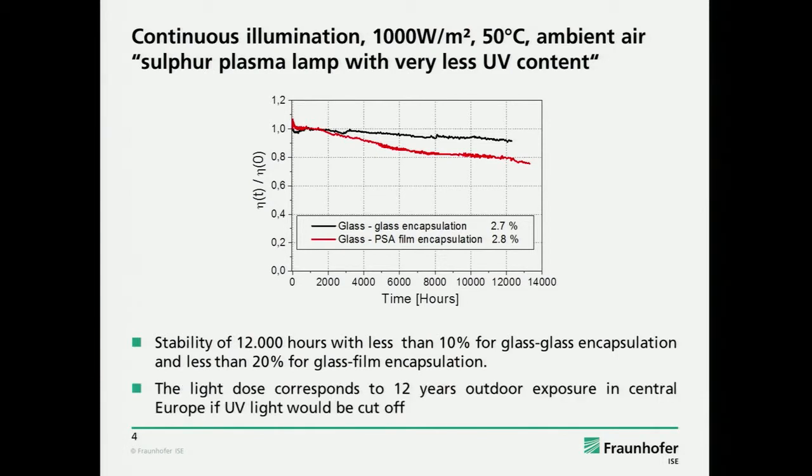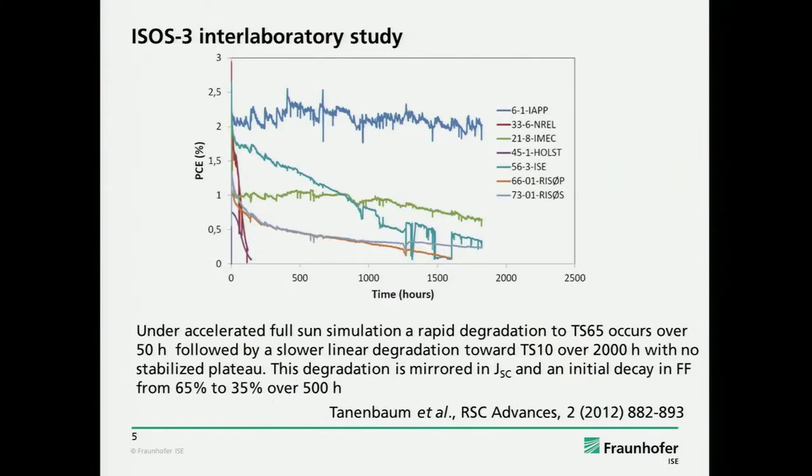This light dose can be roughly translated into a lifetime of 12 years if you just use the light dose, which of course doesn't give you the right number for outdoor lifetime. But if you would extrapolate to T80, it ends up at something like 20 years or so. I think it's important to know that OPV can convert light into electricity for these light doses — it's an important message.